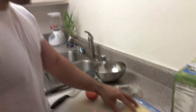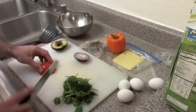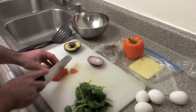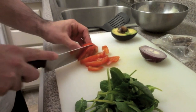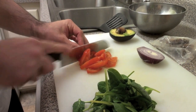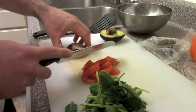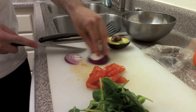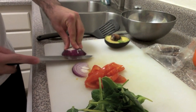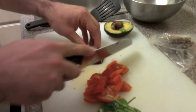I'll just cut this stuff up real quick and show you how I prepare it. With the veggies, I like to just quickly sauté them a little bit in olive oil just to give them a little bit of taste. I also throw in some sweet basil and some ground black pepper. I've done this so many times over the last year or so that I don't even need to really measure this stuff out anymore.